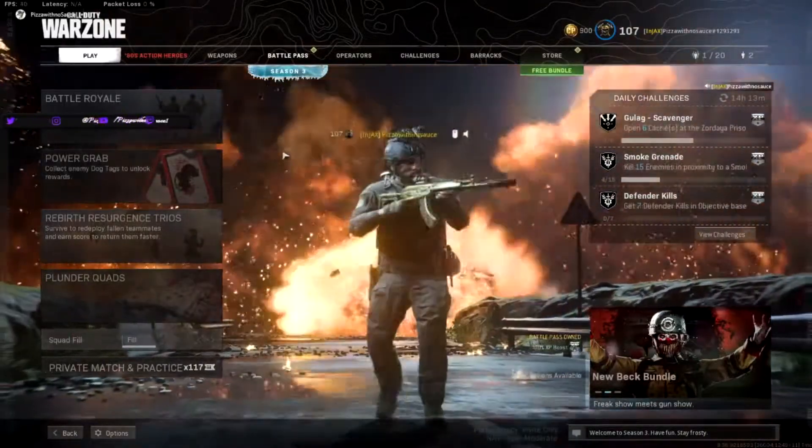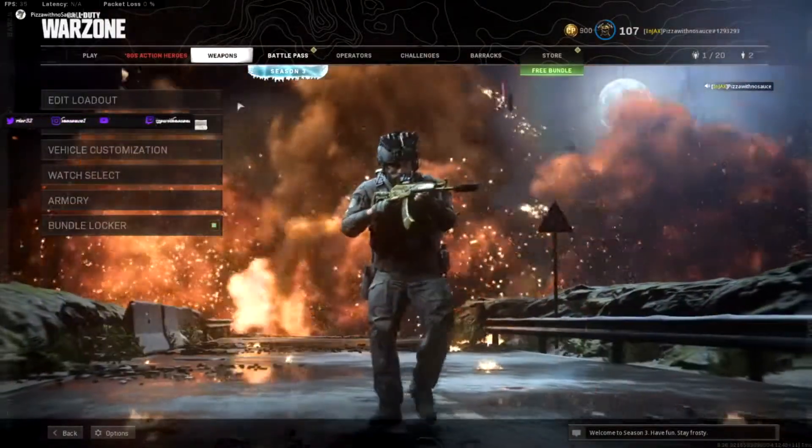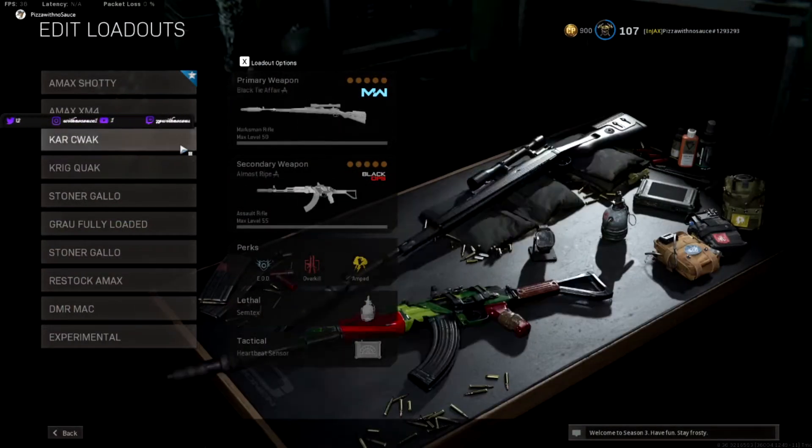What's going on YouTube? It's PizzaWithNoSauce here telling you about the Cold War AK47. As always, it's my favorite gun of the new season.